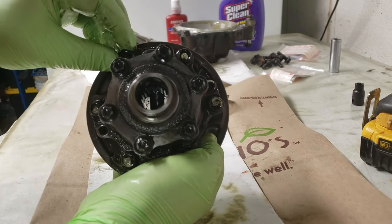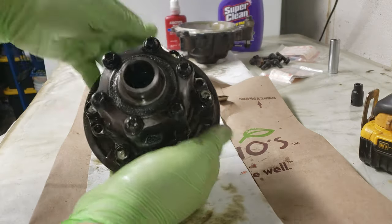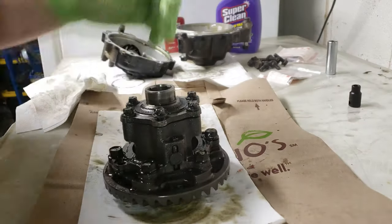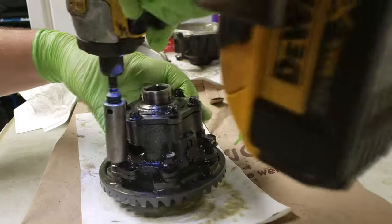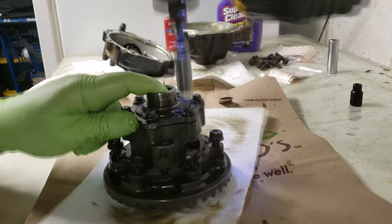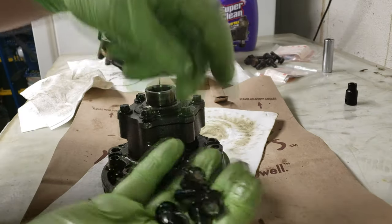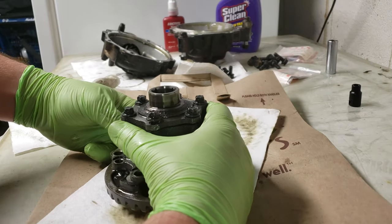The way I take this apart is to remove the bottom 12 millimeter bolts first. Go ahead with your 12 millimeter and take off the bottom ones. Take your 12 millimeter bolts out, put those off to the side — there's all six of them. Now you can pull this assembly apart.